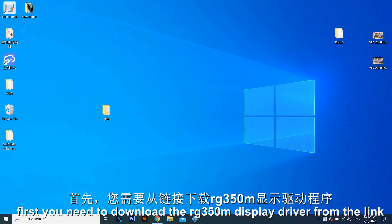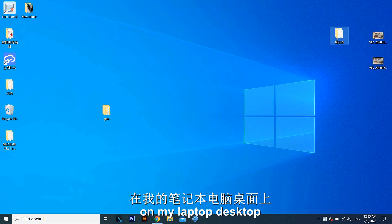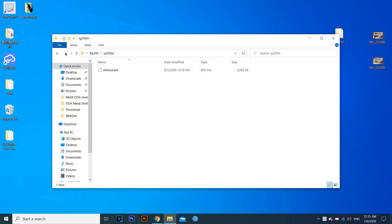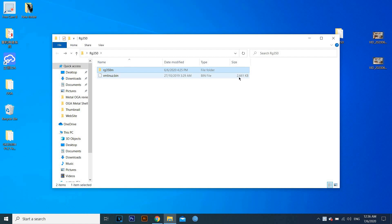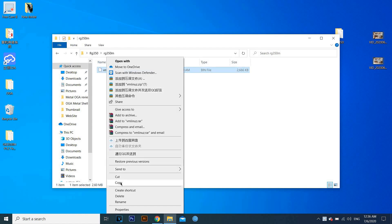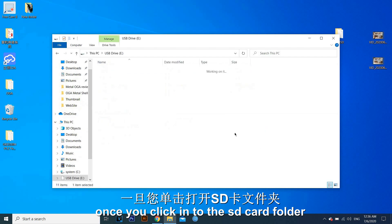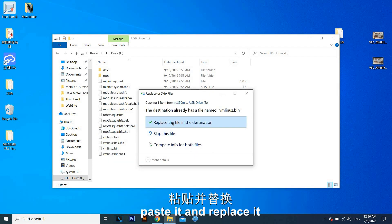First, you need to download the RG350M display driver from the link. I already downloaded it and created a folder named RG350 on my laptop desktop. Open the folder and choose the RG350M folder. Now we copy the RG350M display driver file, then go to your SD card folder. Once you open the SD card folder, you will see a file named vmlinux.bin. Paste it and replace it.